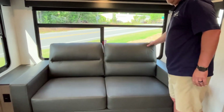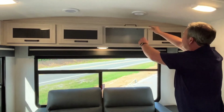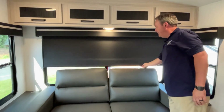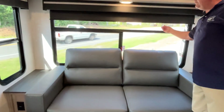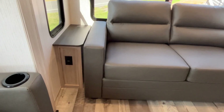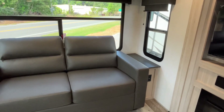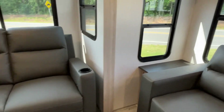You are going to have a tri-fold sofa, nice big windows across the back, storage all the way across up top, blackout shades, and this big window — we really love the rear living layout like this. You're going to have end tables on both sides with electric, and this is very similar to your traditional fifth wheel layout.